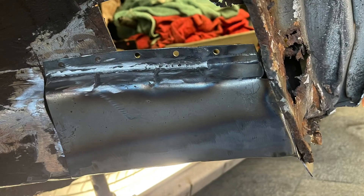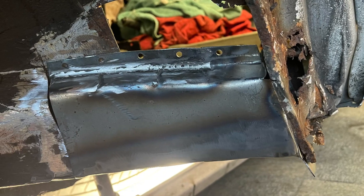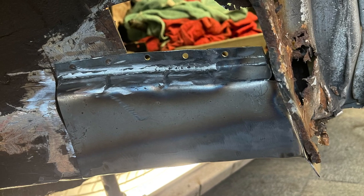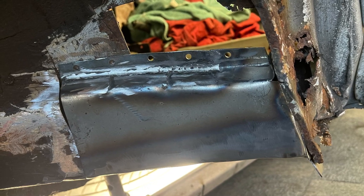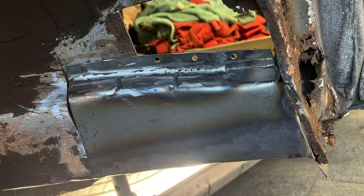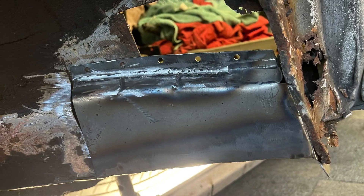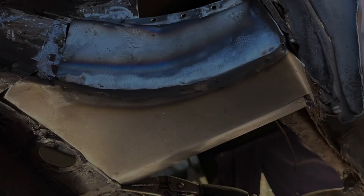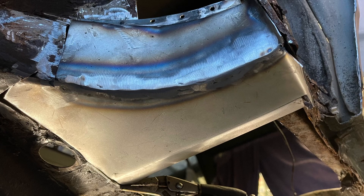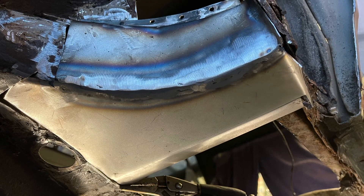Once all the rusty metal was cut out I started fabricating some new sections of the outriggers. This was done in quite heavy grade steel to give some strength to the vehicle. A bit of bending and bashing and we have a new panel. I do like to fabricate my own panels - one, you can't buy this section, and two, it gives you a sense of achievement that you've manufactured something that's going to last a long time.